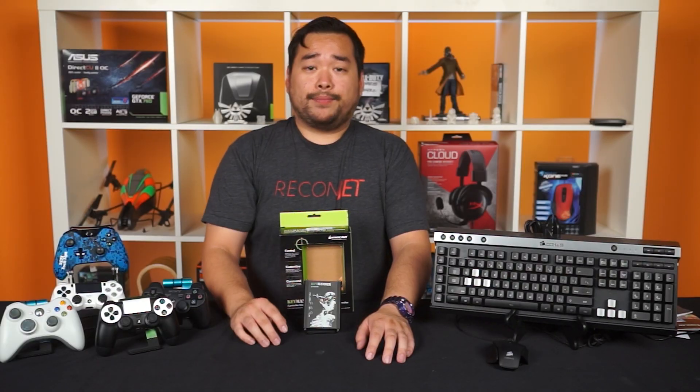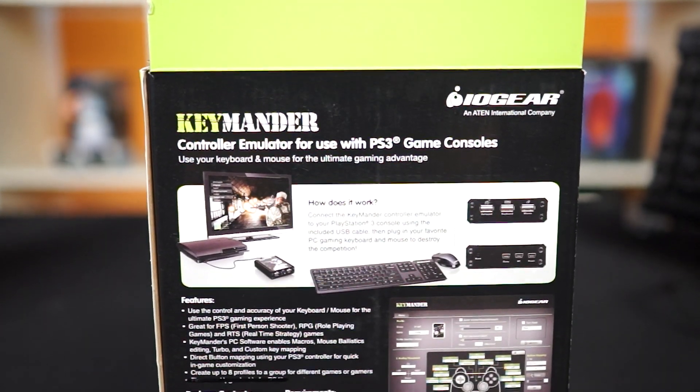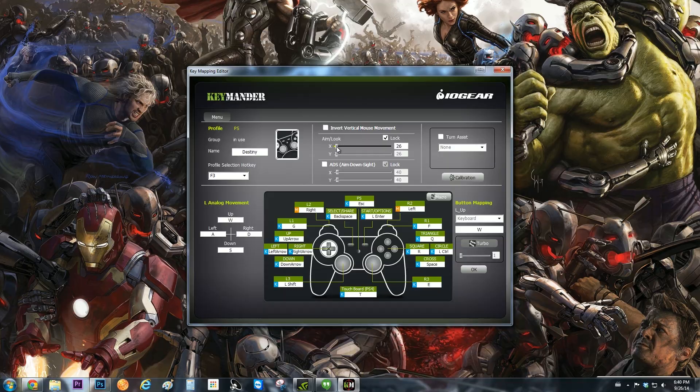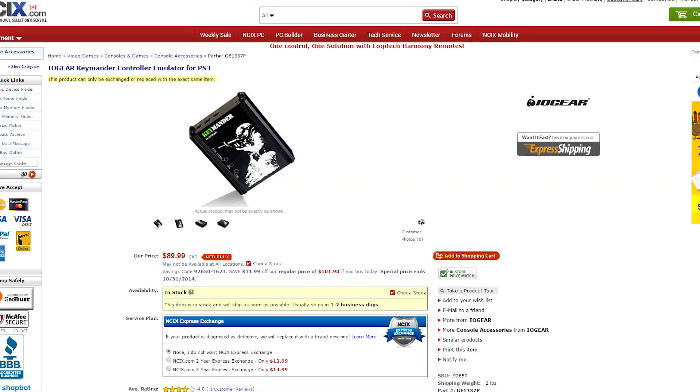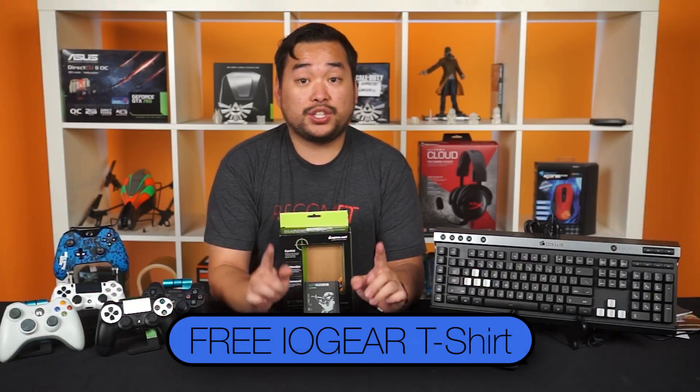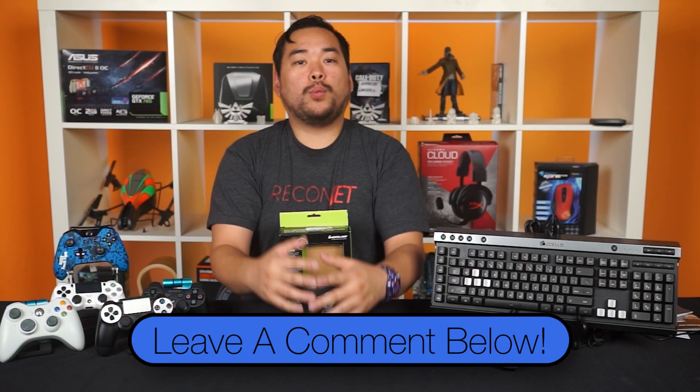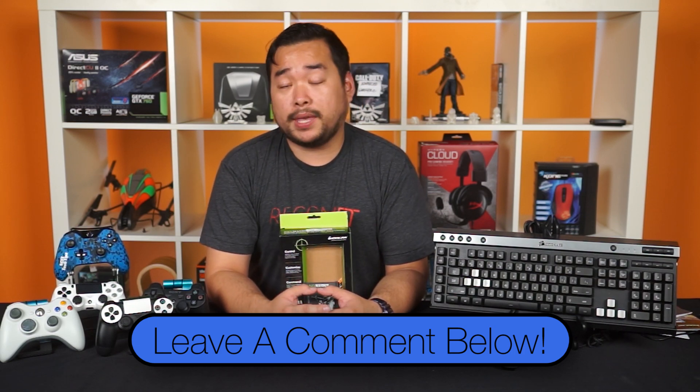So that's pretty much it. The IOGear Keymander does what it says it does — it lets you use keyboard and mouse on your favorite console. The stock keybinds are a bit weird, but you can change all of that to whatever you like. If I were to have spent more time fine tuning the sensitivity, I can definitely see that the Keymander gives gamers the same experience as if they were gaming on a PC. If the Keymander is something that interests you, buy one now and get a Keymander t-shirt free — that's a $20 value, but it will be for a limited time. Leave a comment down below and let us know what you think about consoles using PC Master Race gaming gear.